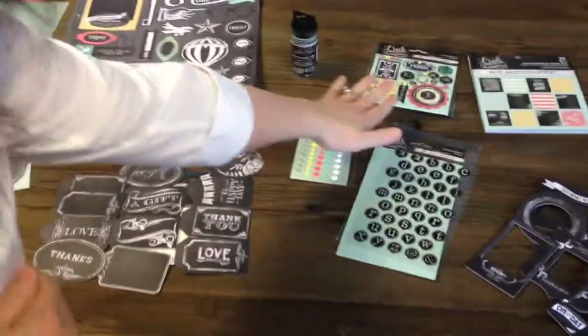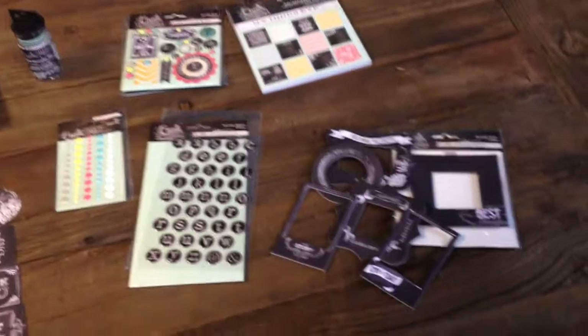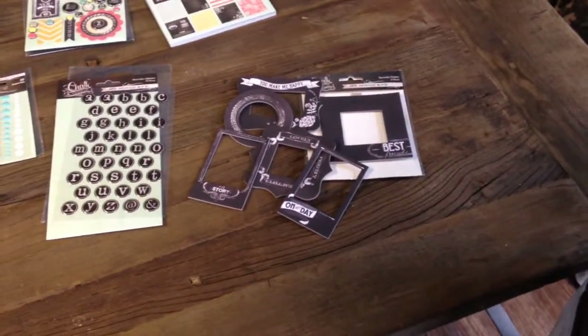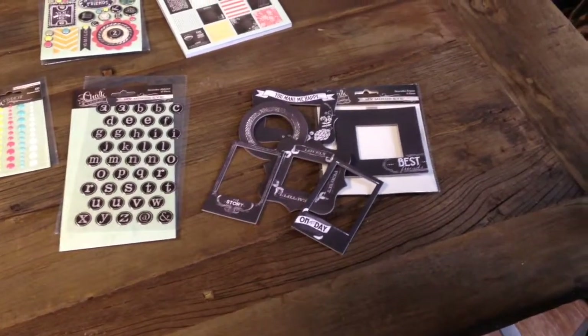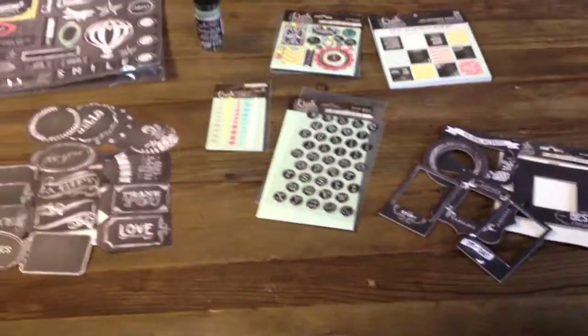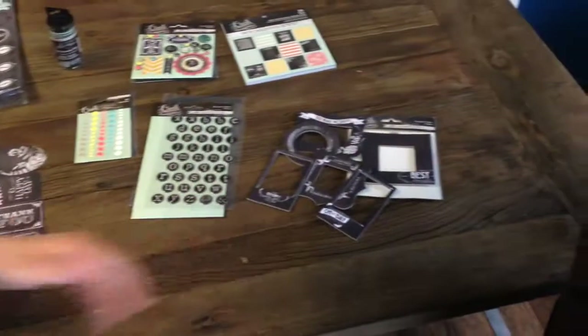I like the dots and how cute they are and how the brads are. Tell me about these frames. We came out with frames in the first line and they were the first item to sell out. So we decided we better have new frames, new look. There's not a lot you can do with chalk, but our designers every time really hit the nail on the head. And these frames are perfect for Instagram photos.